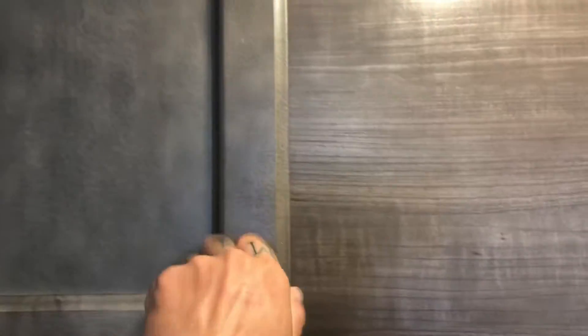Up here above is where that hidden bunk is. If you don't use it as a bunk, you can use it as a functional cabinet. Later in the video I'm going to show you how that comes down.